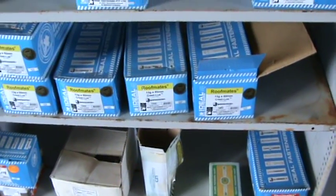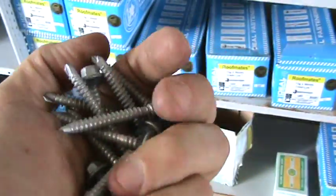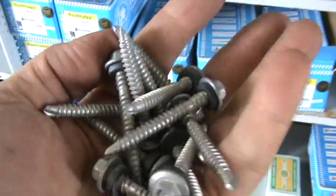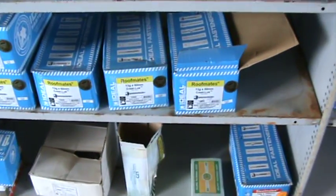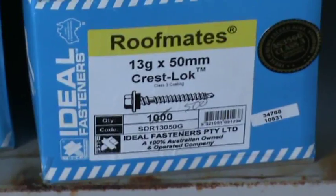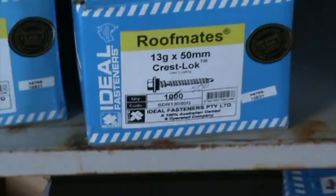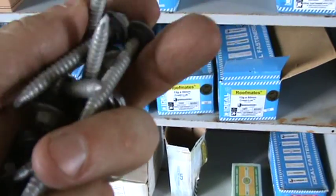Mike here at GM Bolt. We do a full range of roofing screws, from your Vortex type cyclone assemblies to these, which happen to be your roof mates from Ideal — 13 gauge by 50, Buildex equivalents, class 3.